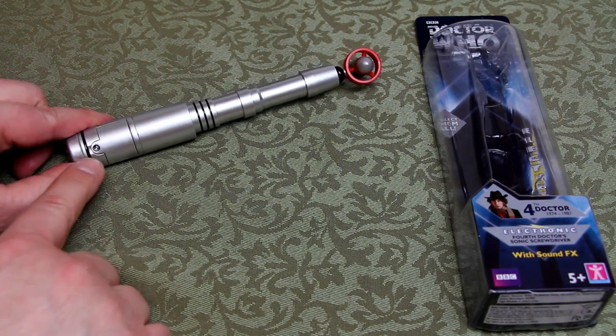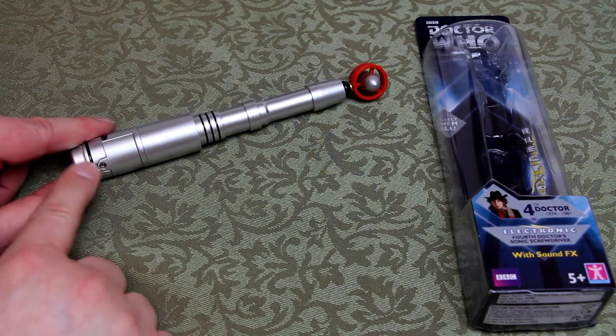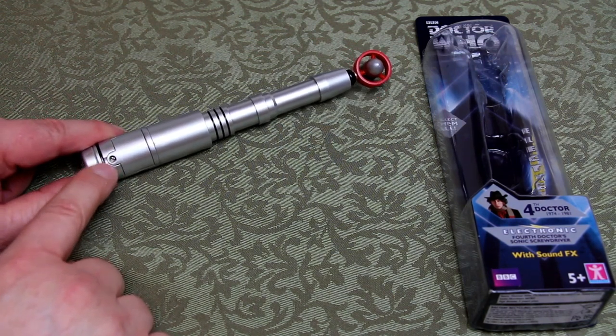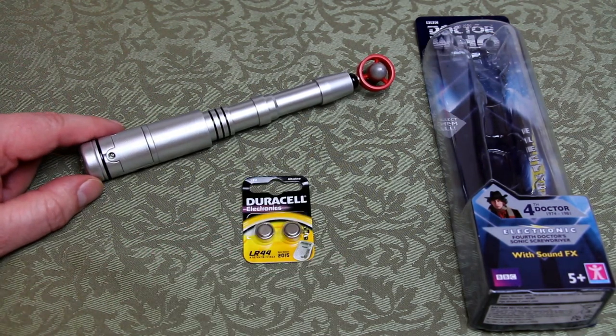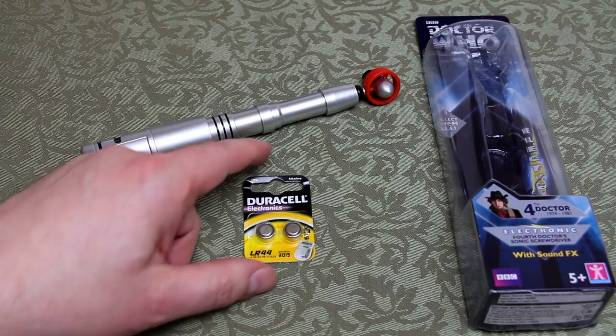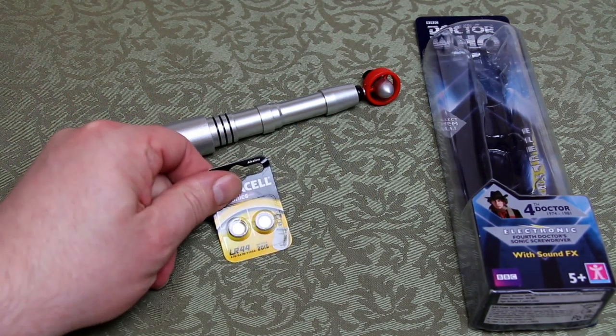The batteries are inside the compartment — it's quite hidden, located on the front at the bottom of the base. Because that's where you hold it, you really don't see it. There's a very small single crosshead screw, and inside you'll find two LR44 batteries, which are small thumb cell batteries typically found in calculators and readily available.